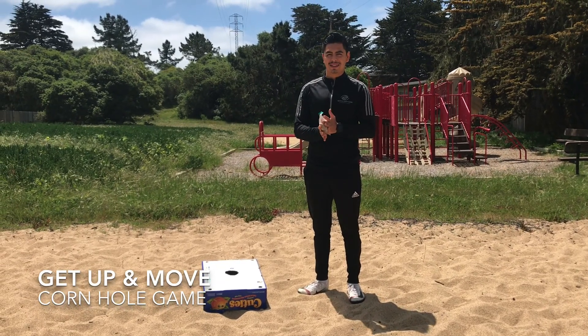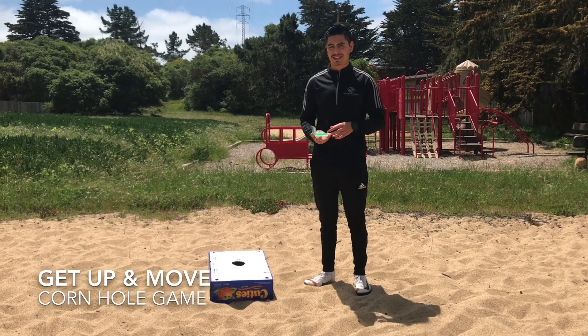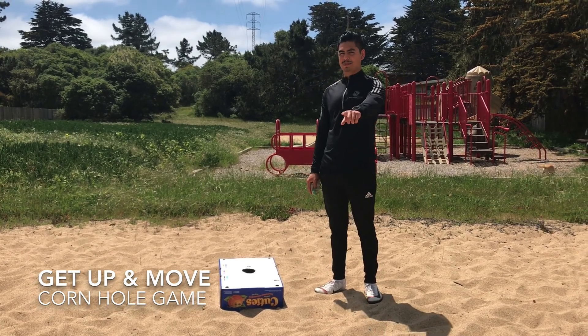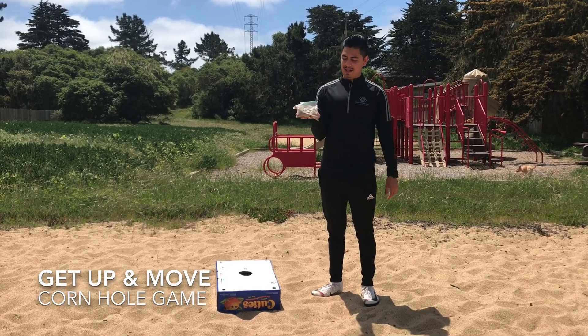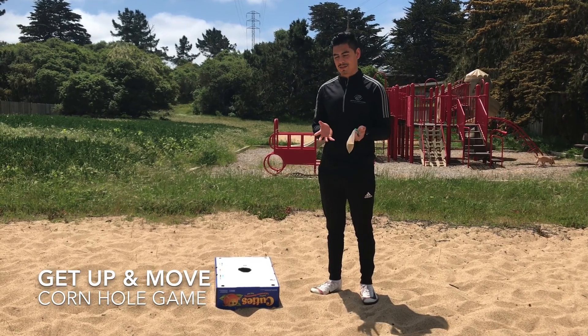Alright boys and girls, I'm gonna explain the cornhole game that we have posted online. All you will need for this game is a box — make sure you make a hole in it, and make sure you ask your parents to help you out with that just in case you need scissors. You'll also need a sandwich bag and then some dirt; you're gonna fill it up halfway.